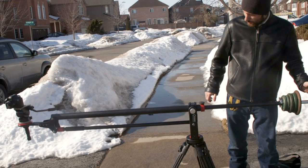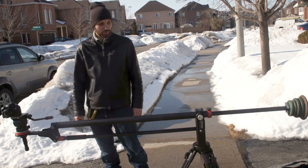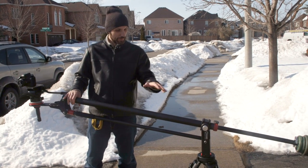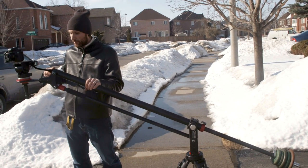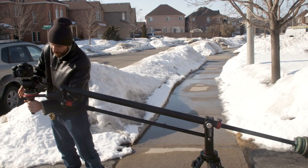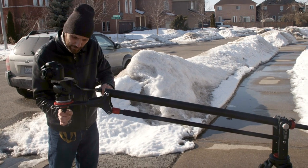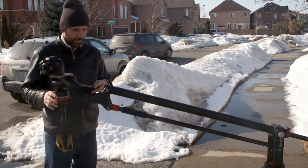Once you're balanced, you should be able to just leave it level — the weights and the camera are at the same level and it just stays nicely. With one finger you can move it down or up. That's the ideal: you want it perfectly balanced whenever you're using cranes, because that takes away extra vibrations and means you don't have to put extra force into pushing the camera up or down. The ball mount up here lets you level the camera using the bubble heads.